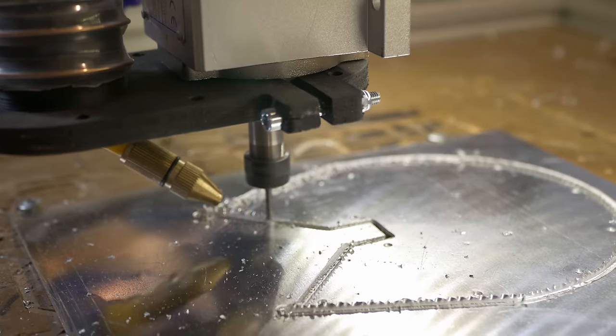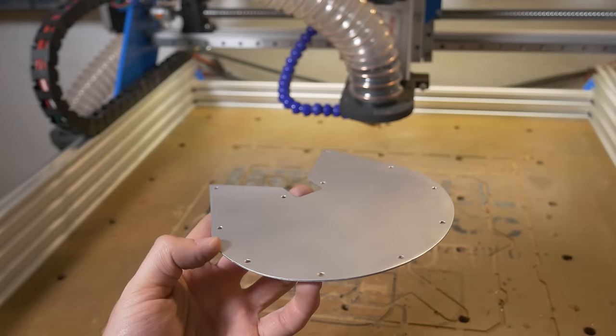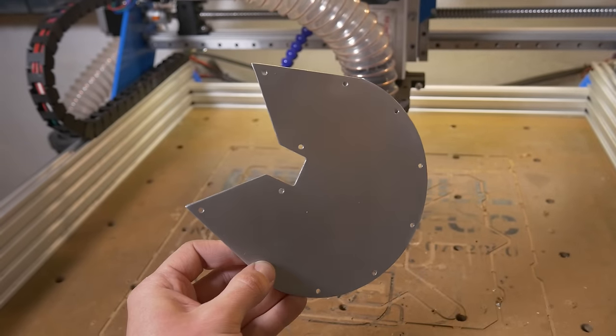Anyway, here is the piece after some sanding and I think that concludes this video. I hope you enjoyed it. Don't forget that there is a link in the description to the files I designed for this cable chain. Thank you very much for watching, happy making and see you in the next video.